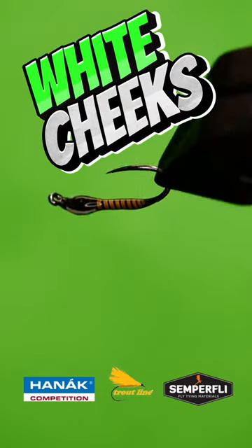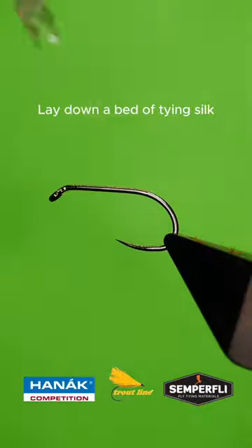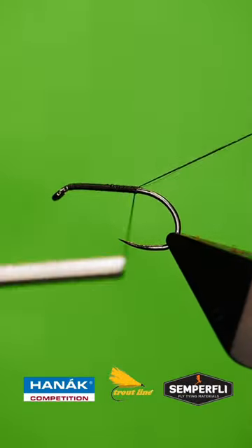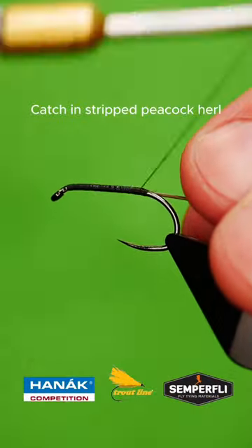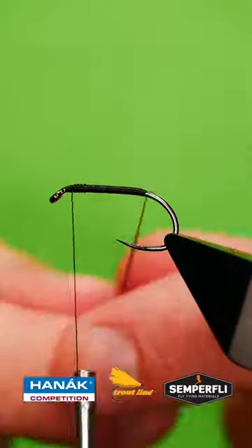Get a sturdy hook into your vise, lay down a bed of fine silk, catch in a stripped peacock herl, and wrap up the body.